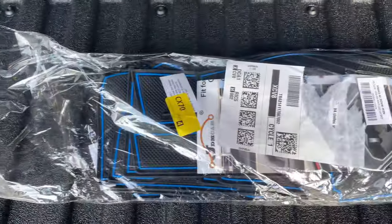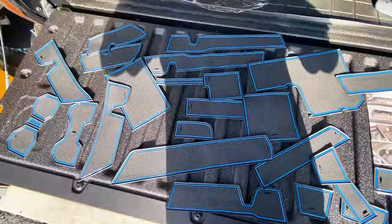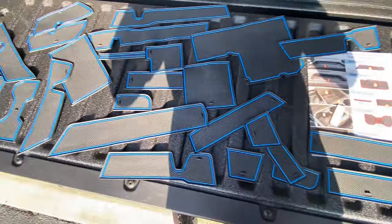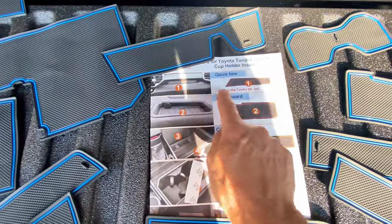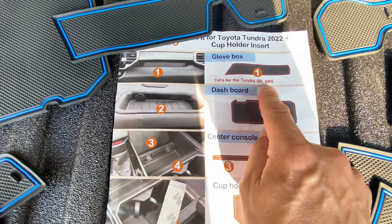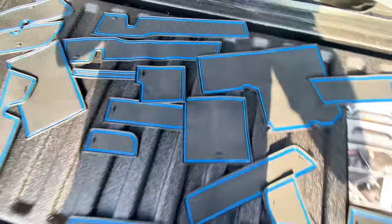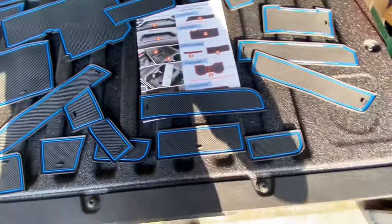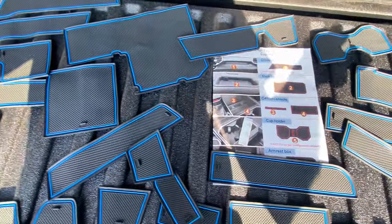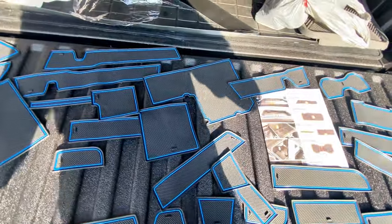Here's the package — comes with something like 30 pieces. These are all the pieces laid out. The only piece not here is the one in the dashboard; I already installed that one. I cannot use piece number one — mine is a Limited and that piece is only for the SR5 models. So that piece is not going to be used, but everything else hopefully will find a place in my 2024 Tundra Limited Crew Max 4x4.